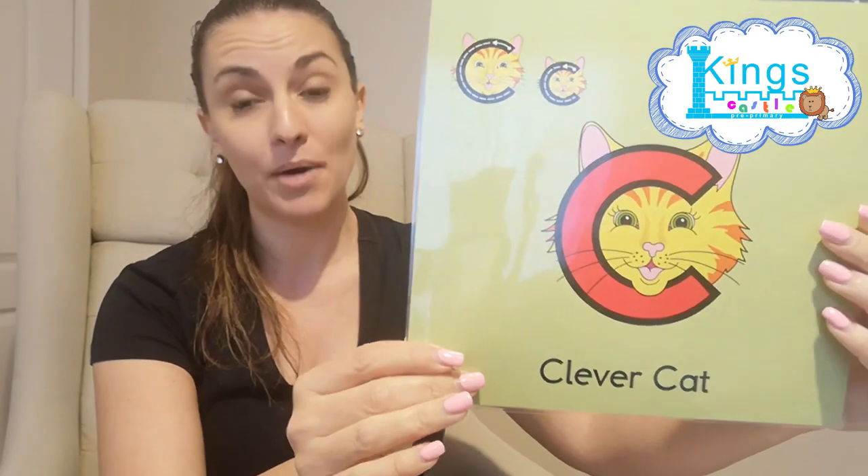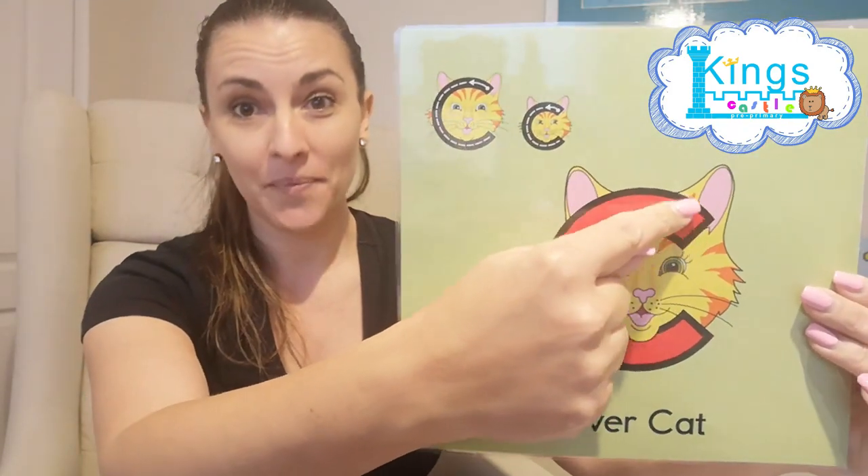I don't want any tongues in the front, please. No tongues in the front — K — with the back of your throat. And how do we write Clever Cat? I think this is easy peasy lemon squeezy. So you start right at the top, all the way around her face, and stop. Easy peasy lemon squeezy.